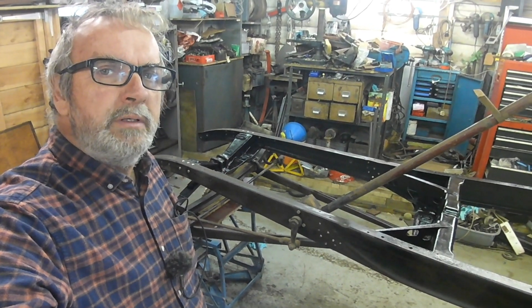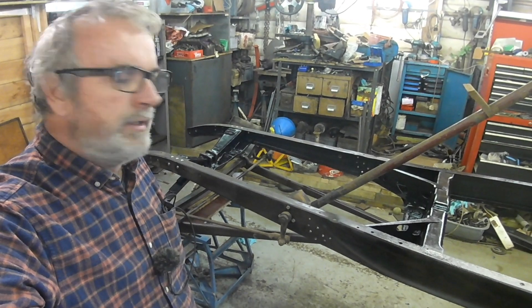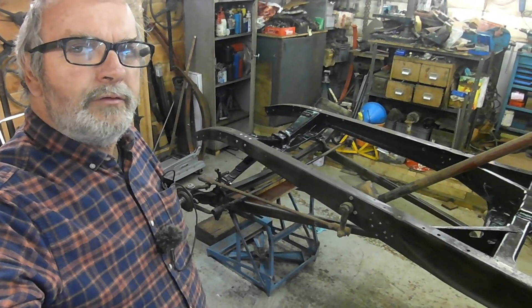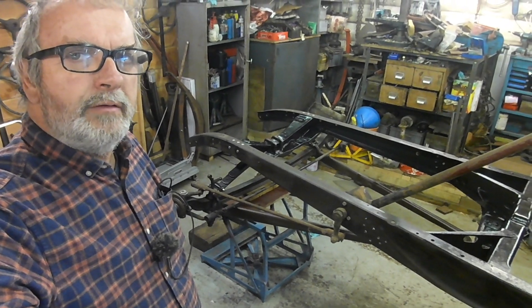Piece of cake putting these cars together. Thanks for joining me in the shop — just a quickie. I was just curious to come out and make sure all these pieces fitted together okay.